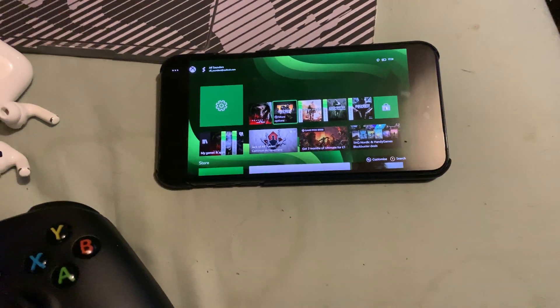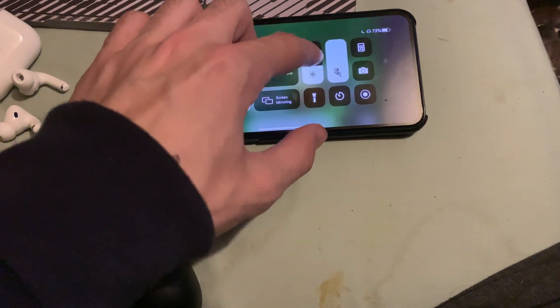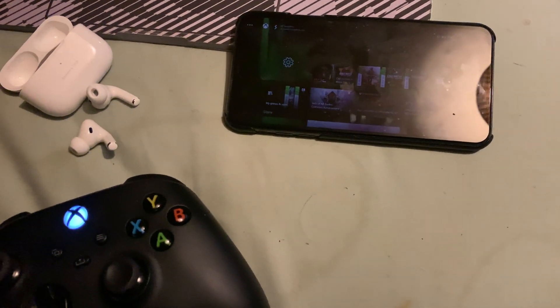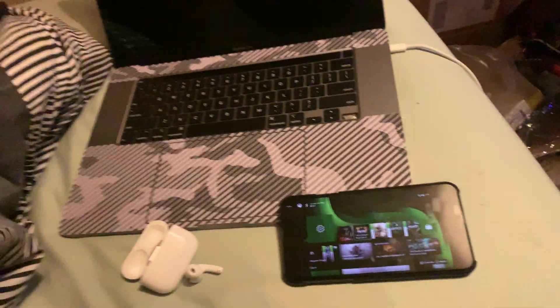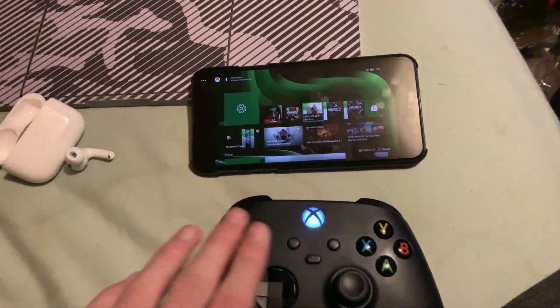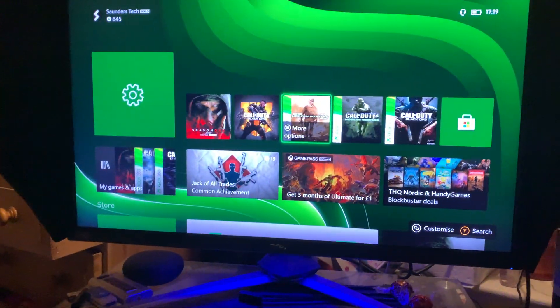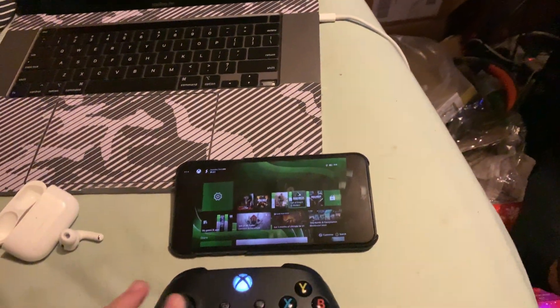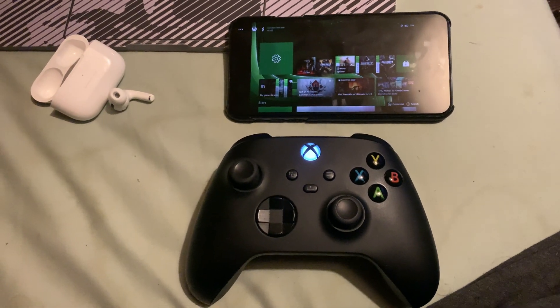Hopefully this video helped you out. You don't really even need your phone screen on — just set it to low brightness, pull it off to the side, make sure it has a good Wi-Fi connection, put your AirPods in, and play your Xbox with the TV sound muted. You don't need to connect your Xbox controller to your phone; it can stay directly connected to the Xbox, so you don't need to worry about input lag. Smash like and see you guys later!